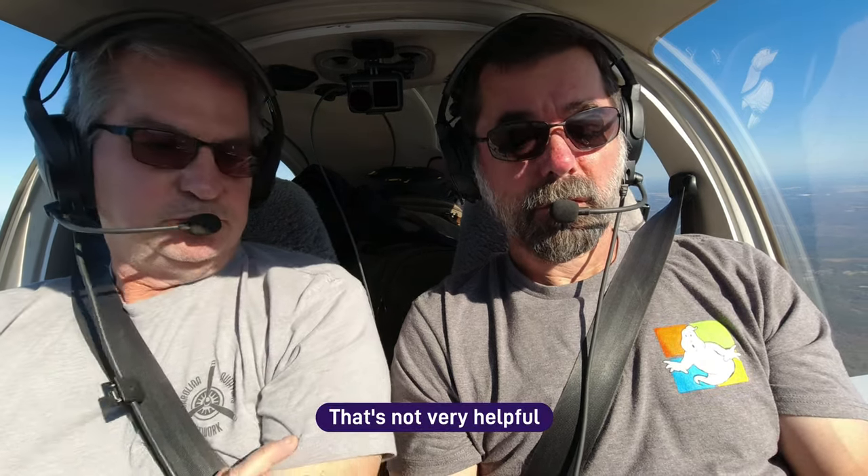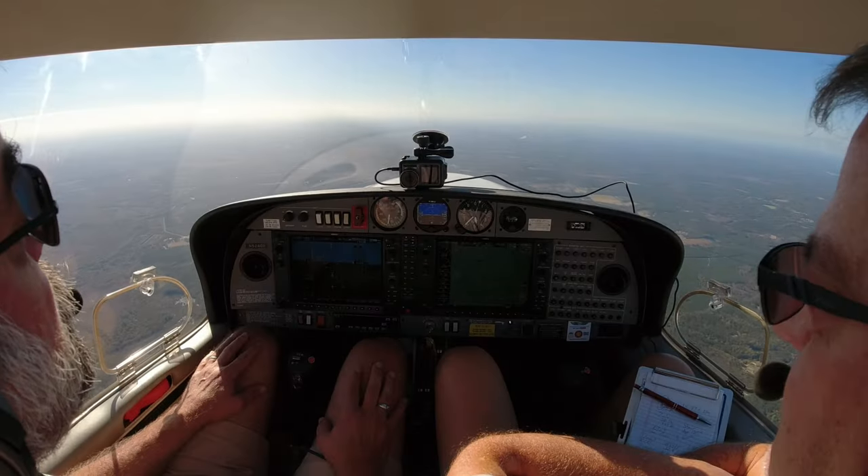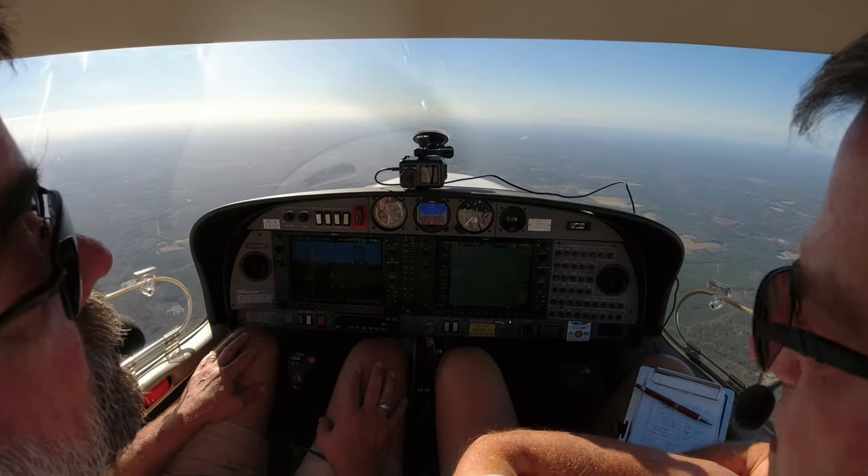Shaw Approach, Diamond 526 Delta Sierra. Shaw Approach: 'Stay with us.' I responded: 'I just wanted to check — is restricted area 6002 hot today?' Shaw Approach: 'Negative, restricted area 6002 is cold at this time — it could go hot, though.' I thanked them. They then came back and confirmed it's cold all day. So we've got about 52 minutes to figure out how to land this thing.